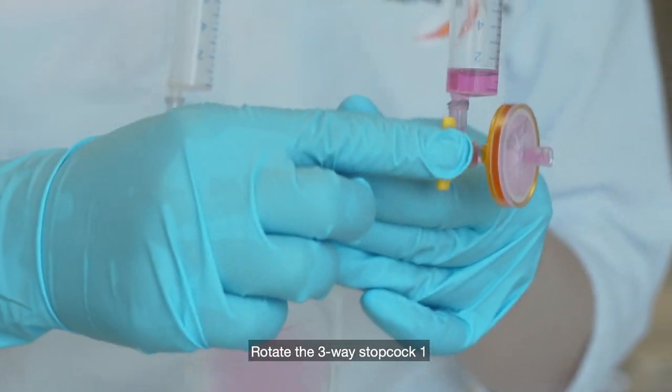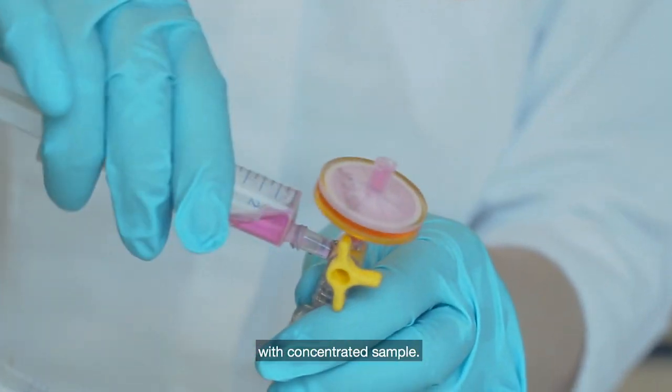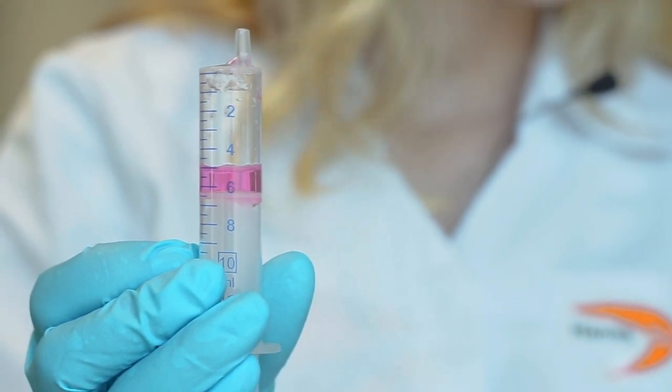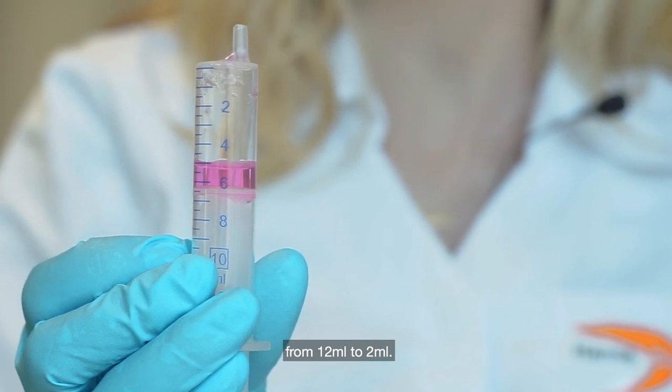Rotate the three-way stopcock 1 and disconnect the syringe with concentrated sample. Concentrated sample is ready. In this test, volume was reduced from 12 milliliters to 2 milliliters.